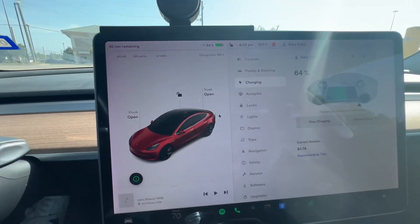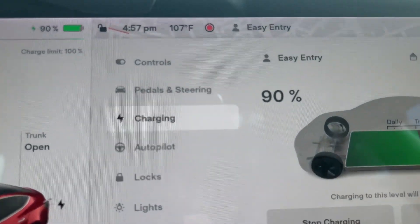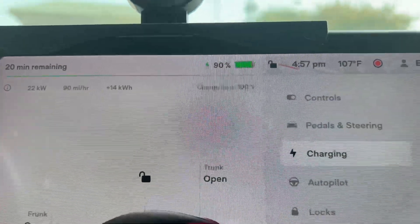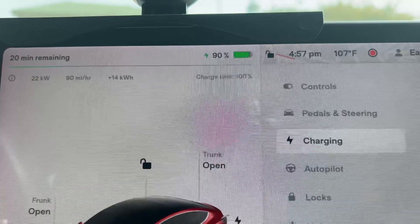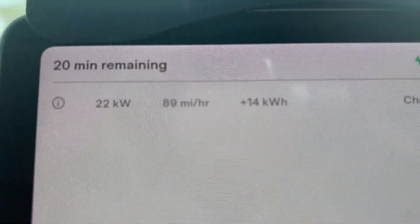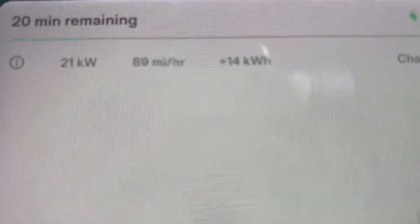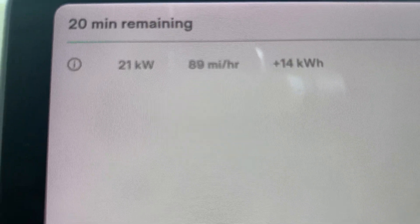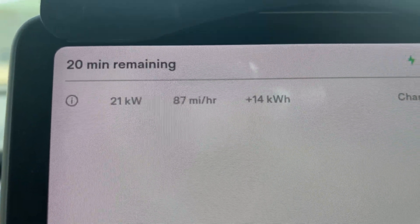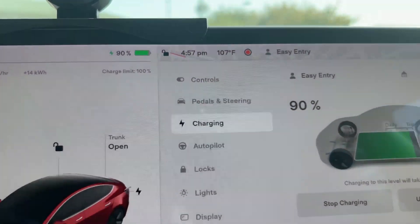If you guys have any questions make sure to leave a comment below and I'll make sure to answer. We're now at 90 percent — cost me five dollars and 87 cents. I went from 61 percent to 90 percent in less than 20 minutes. If I wanted to go all the way to 100 percent it would take 20 more minutes, but as you can see the kilowatts have come down — I'm now running at 21 kilowatts, about 89 miles per hour added. In total I've accumulated 14 kilowatt hours and I should be good for my trip.